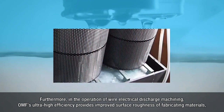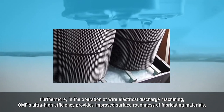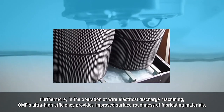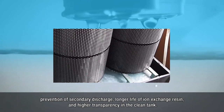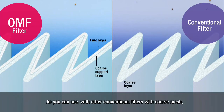Furthermore, in the operation of wire electrical discharge machining, OMF's ultra-high efficiency provides improved surface roughness of fabricating materials, prevention of secondary discharge, longer life of ion exchange resin, and higher transparency in the clean tank.